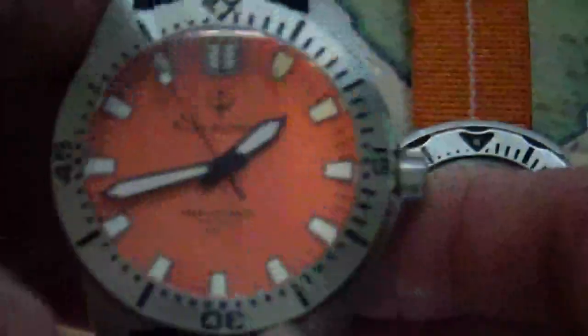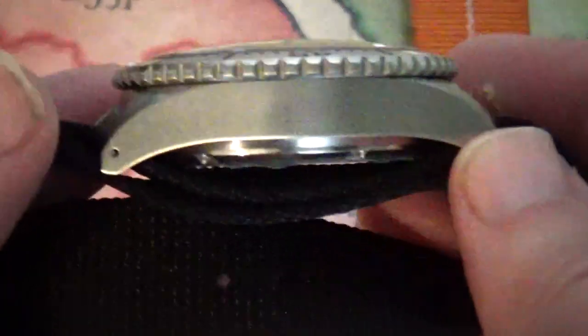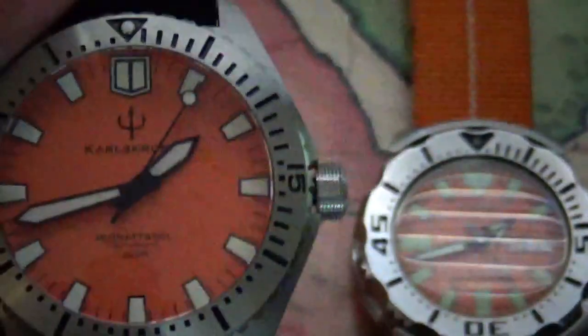I chose the no-date version — you know, I prefer no dates. Take a look at the case back here. It comes with a NATO strap and also comes with a rubber dive strap. These are water resistant to 300 meters.